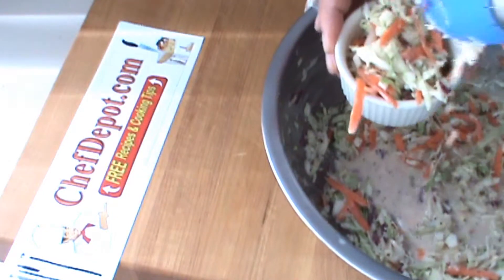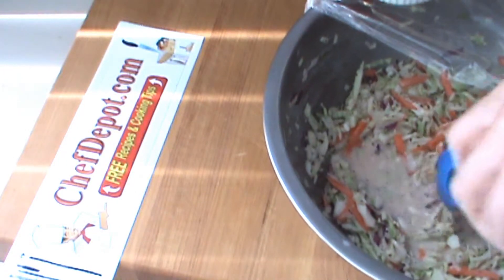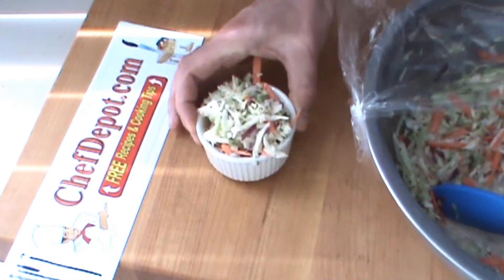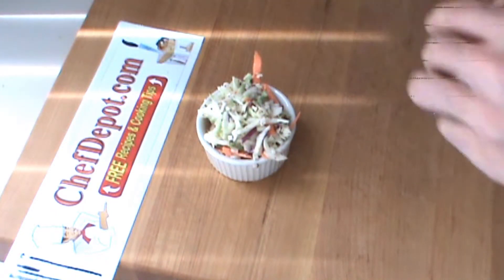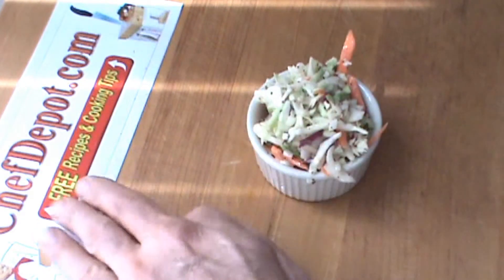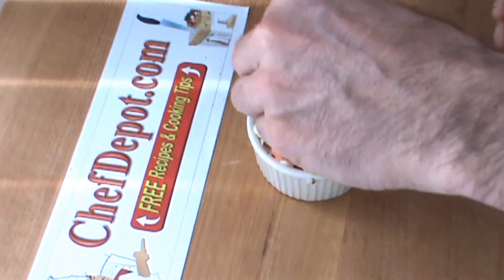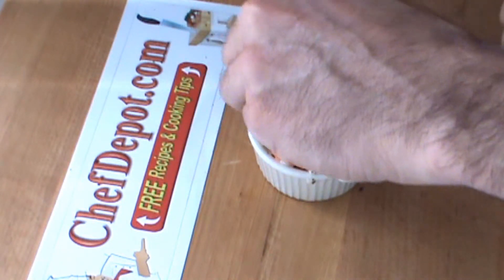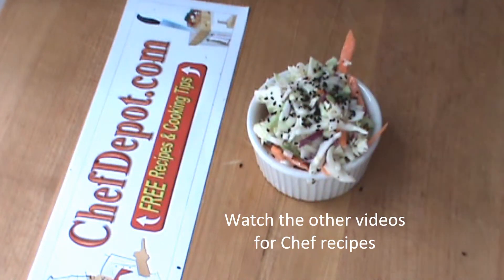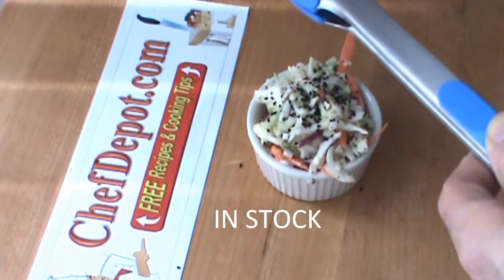Give it a garnish. For the garnish today I've chosen some black caraway seeds — really, really beautiful. They're going to add a great flavor to the coleslaw because caraway complements something like this very well. There you go, check it out. These items are all in stock at chefdepot.com. Have a great day.